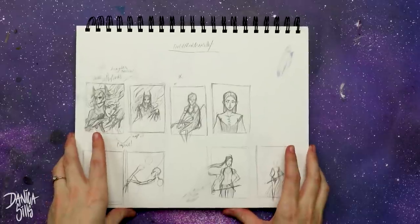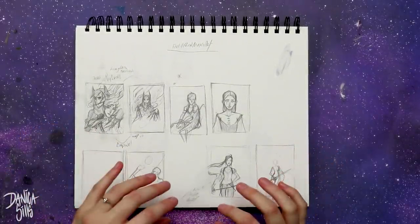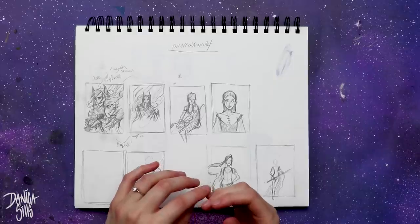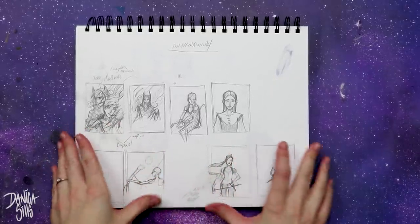Hi guys and welcome back to another video. Today is going to be the YouTube artist collective piece and this theme is 'versus.' I loved how open-ended this theme was — it let you tailor it to exactly what you want, and I always find that really exciting and inspirational.